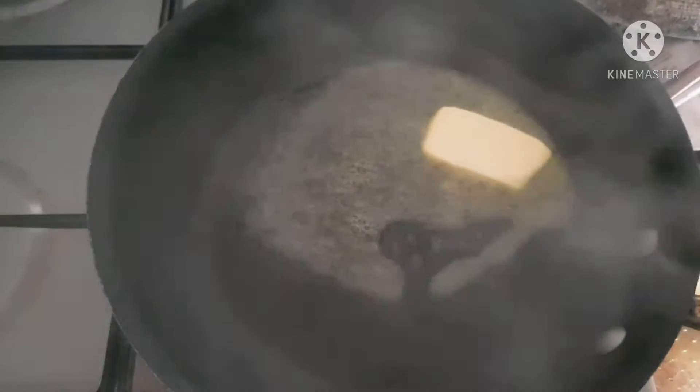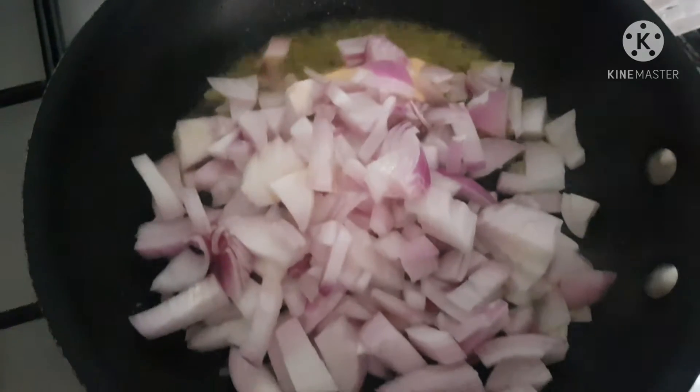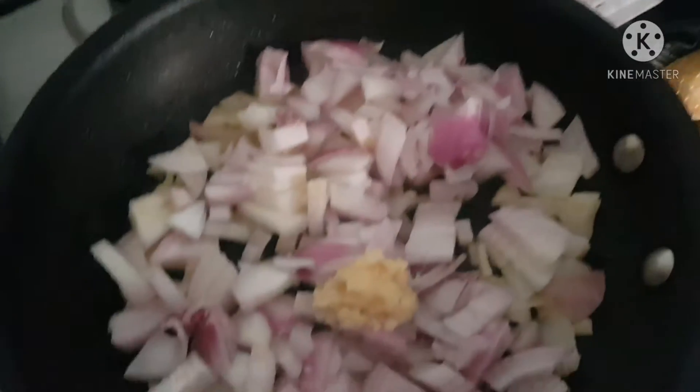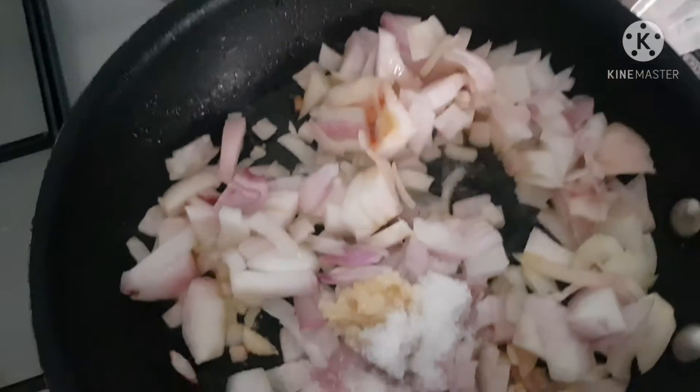Now I'm getting ready to make the sauce. This dish comes with two separate components: the chicken and the sauce. The sauce is what makes the dish really delicious with that creaminess. Here I'm starting off with some butter, ginger and garlic paste, and some onions, and I'm going to fry this until translucent.